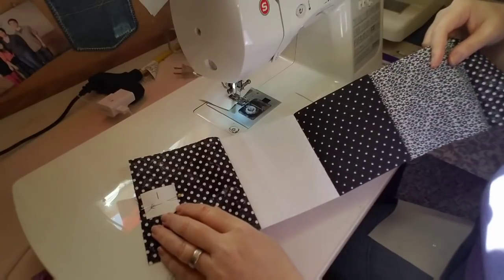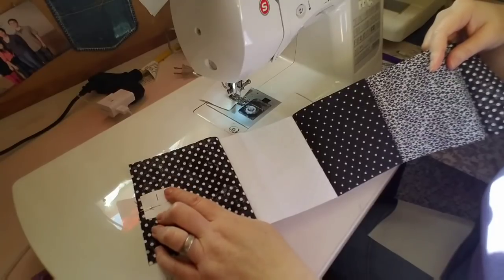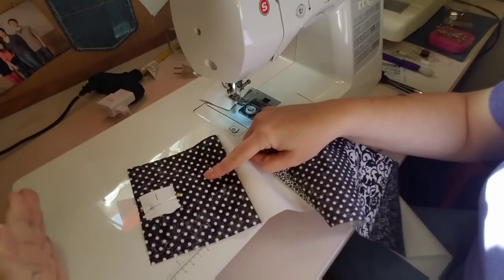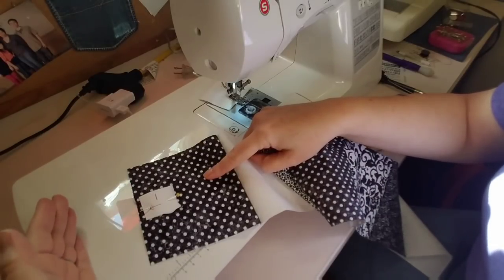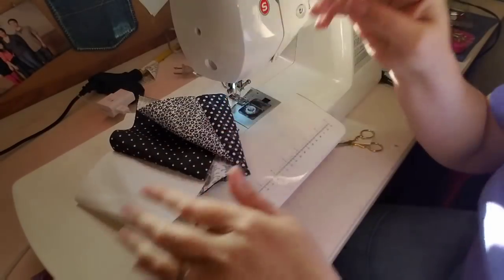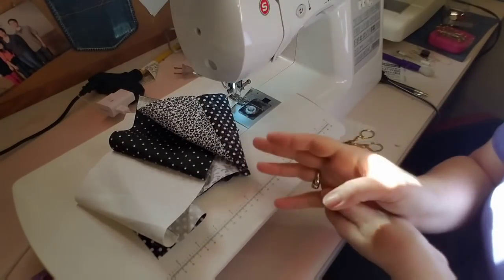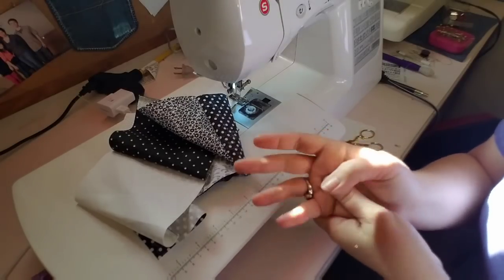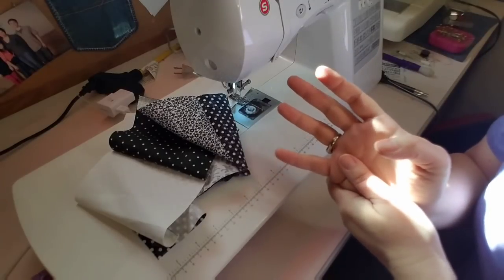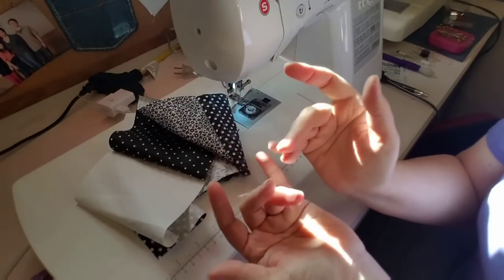Now because we have this piece of paper on our first block, we know this is block one, and when we press all of our seams they will go in the left direction, or towards the first block. I hope this tip has helped you guys. Make sure to like, comment, and subscribe if you use this technique and if you have found any of these tips helpful. Thanks for watching, you guys, and I hope you have a wonderful week and a great Christmas. Bye!